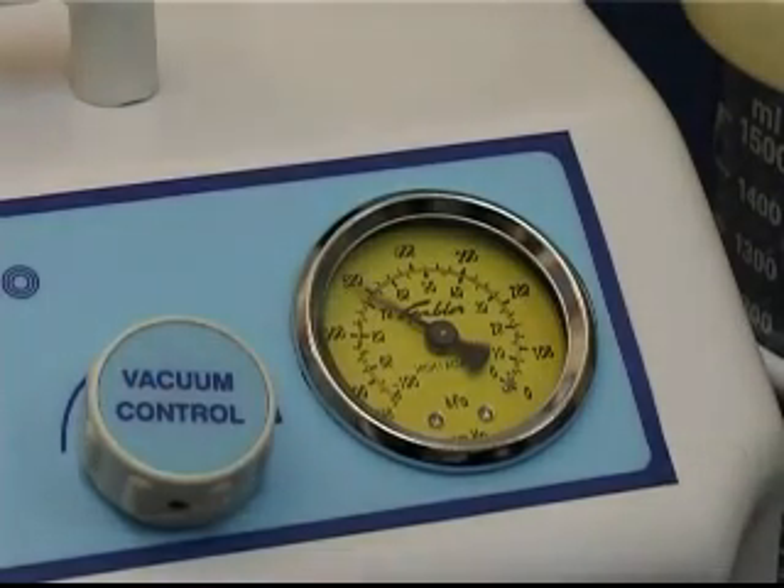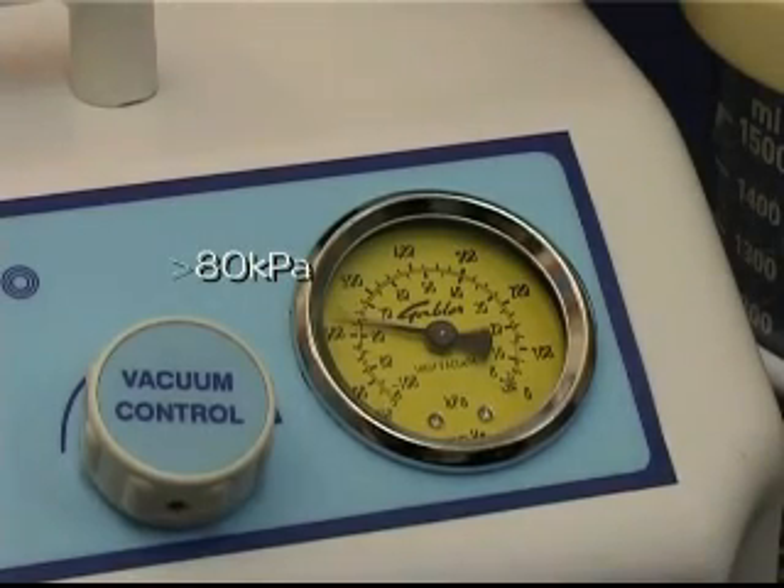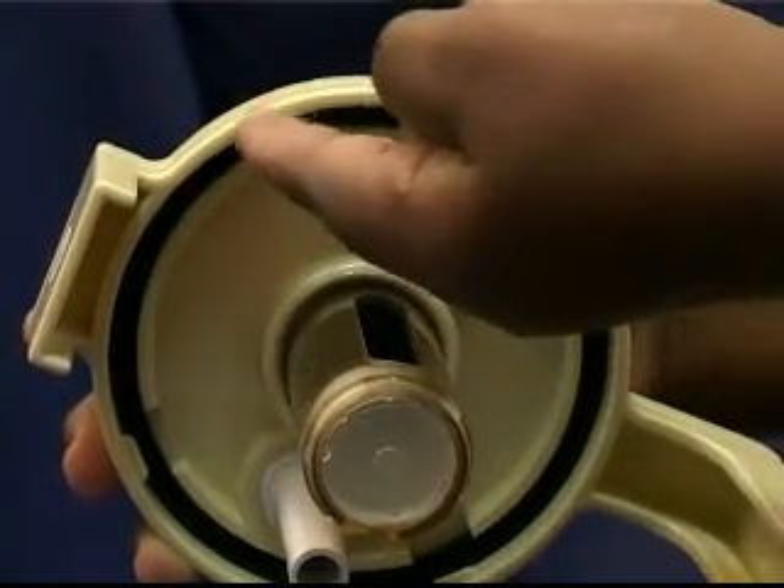After that, the gauge should continue to rise until the maximum vacuum is attained, which should not be less than 80 kPa. Ensure that the rubber gasket in the bottle cap is not broken or perished.